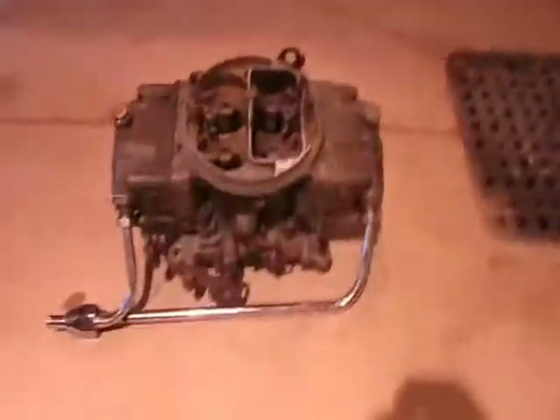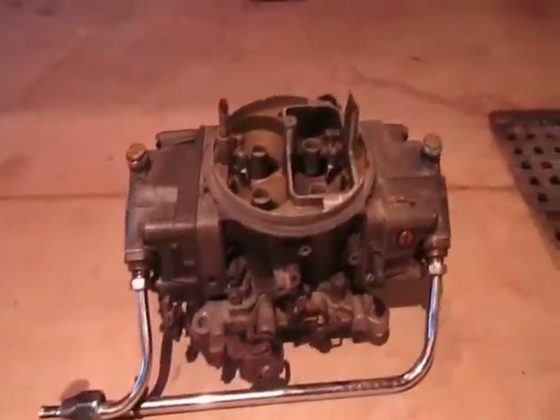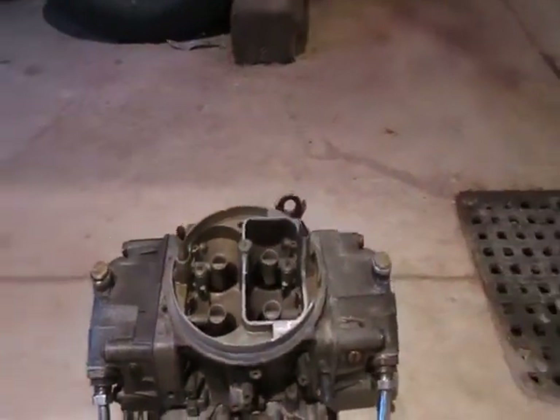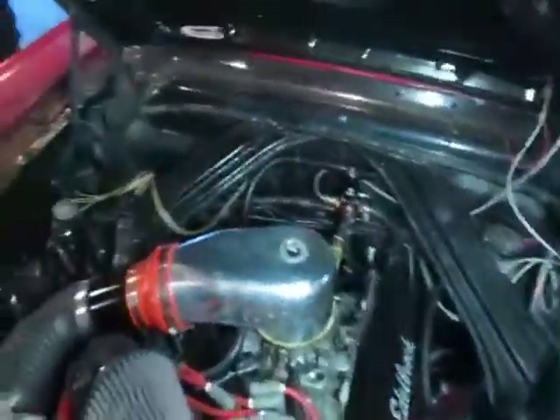But when I was running the supercharger last year, I was running this carburetor — my Holley 650 double pumper — but in order to run my supercharger bonnet, I had to take off the choke horn. So the car didn't run very well when it was cold, so this year I decided to add fuel injection to it.